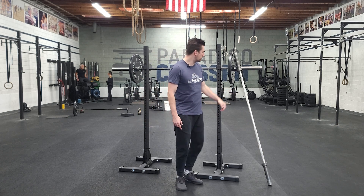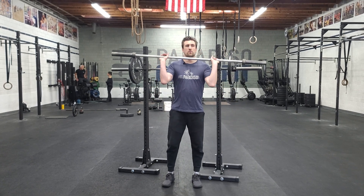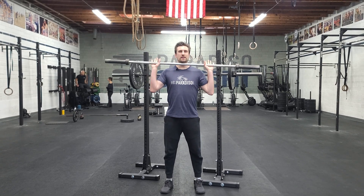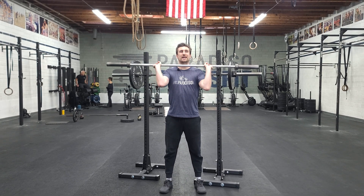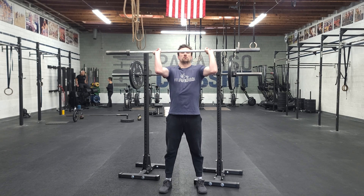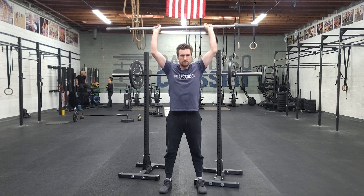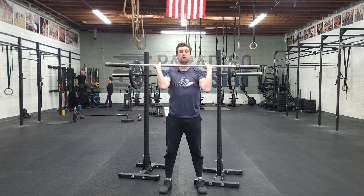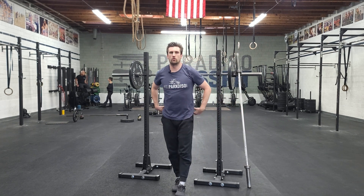Our first strength piece of the week on Monday is strict press. We'll take the bars out from the rack. We want a nice, solid lower body base — elbows are tight just below, not super high and not dipped in where the bar comes off the body. Squeeze your butt, squeeze your core, press and lock out, control down. Then re-rack the bar. Week one, so a lot of the volume and weights will be on the lighter side — decent volume, nothing too crazy to begin with.